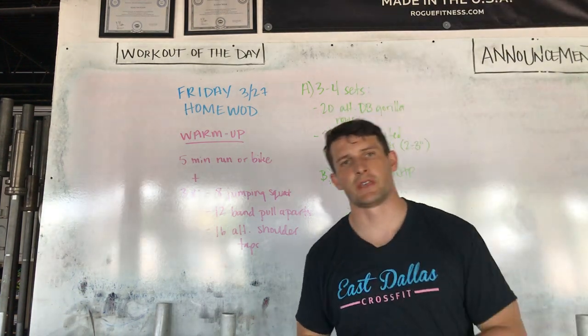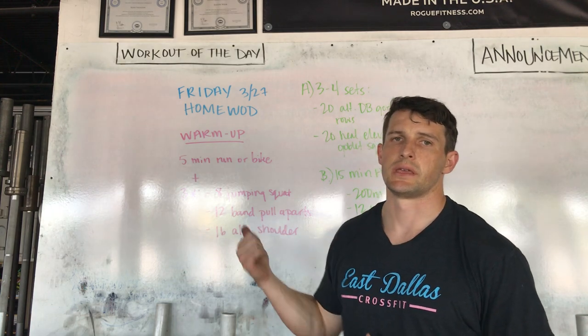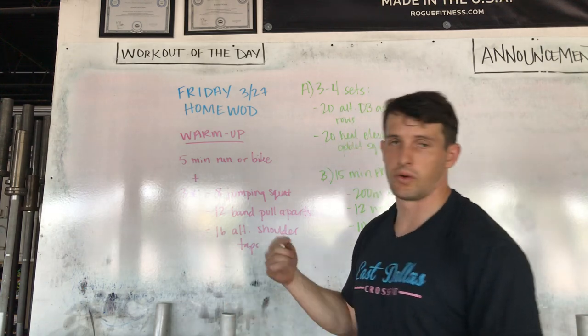Hey everybody, welcome to our fifth home workout of the week. It's Friday at 3:27. Starting with a warm up — this will be kind of the norm now.